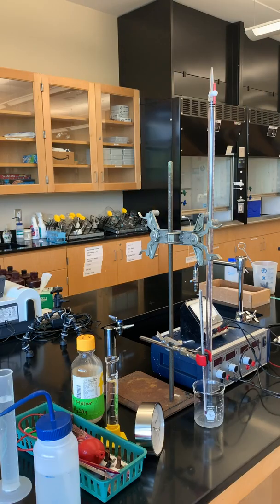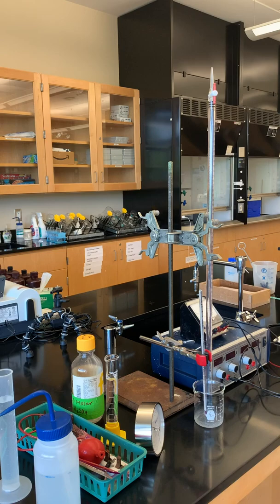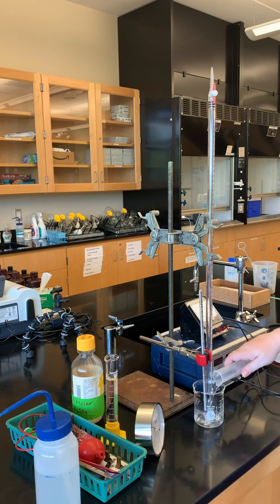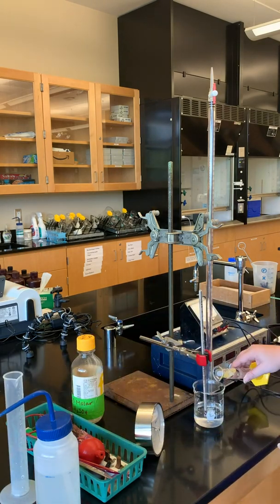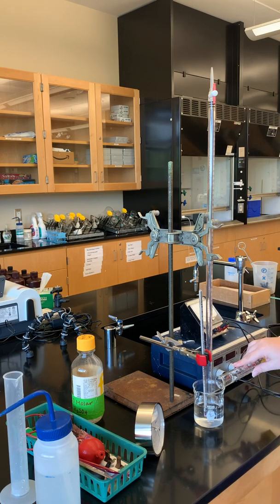This is going to be the setup for the electrolysis, the Faraday, and Avogadro's number. What I have measured out already is 50 milliliters of sulfuric acid in this graduated cylinder here. I also have 100 milliliters of water in another graduated cylinder. I'm going to put that into our beaker, and then I'm going to carefully put in the acid. So we have this dilute solution of sulfuric acid now.